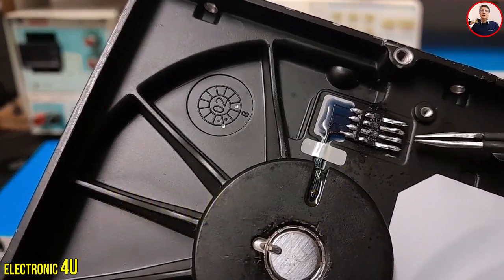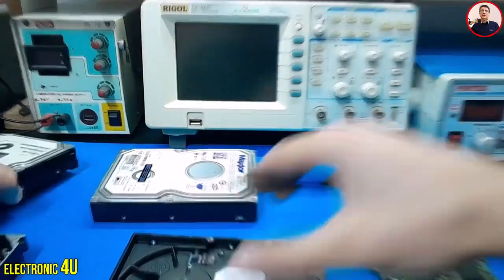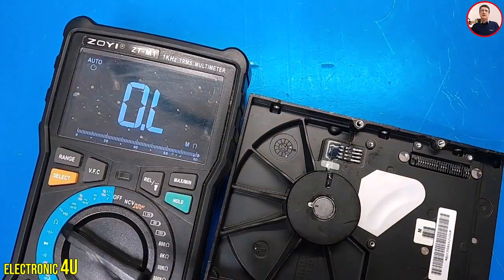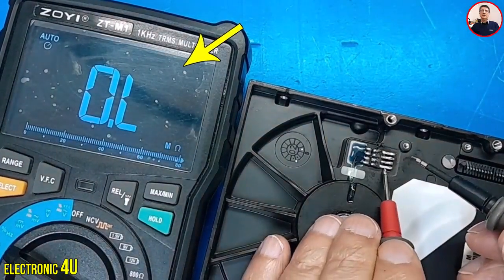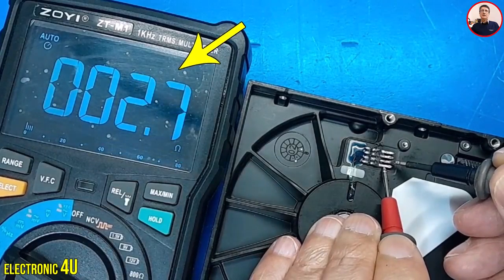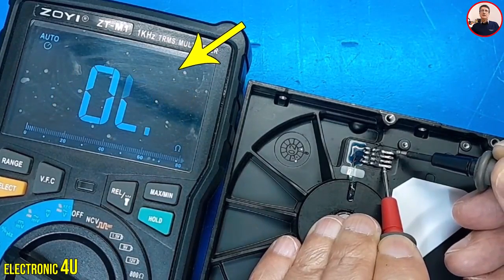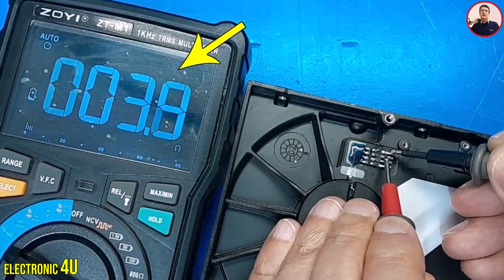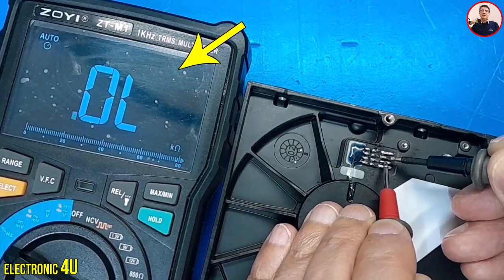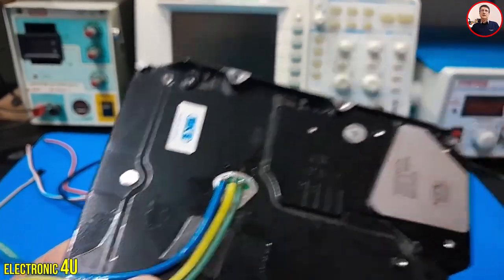We will connect the speed control to these three pins. But in other motors, how do you identify the common wire? We put the multimeter in Ω mode and measure the resistance between the pins. The common pin has the lowest value with other pins. The pins with the highest value are connected to the speed control. In this hard drive, we will use these three pins.